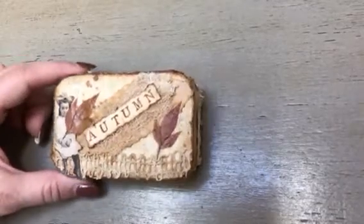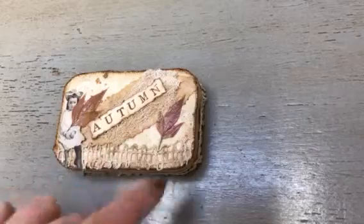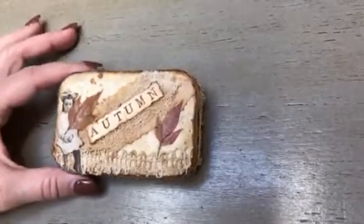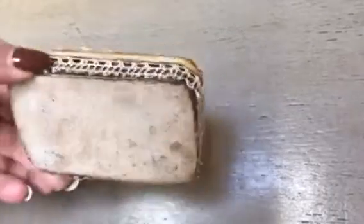These are leaves from my yard that I pressed. Then I cut down some lace — this kind of looks like a picket fence, so I thought that was kind of cute. Then I sealed it off with a heavier Mod Podge. That is the outside.